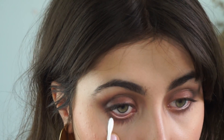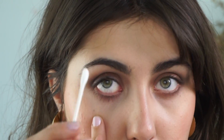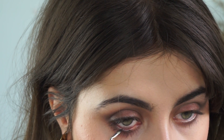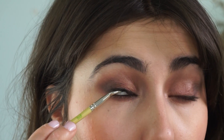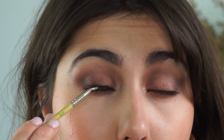Before applying product to my waterline, I like to wipe it with a Q-tip to make it a little bit drier than it would naturally be. Then I go in and use the eye tint like an eyeliner — it actually lasts really well. I do this both on the bottom and top waterline; just look up and nestle it into the root.